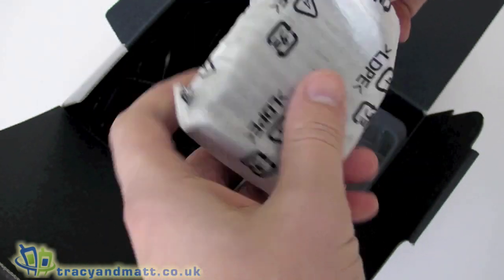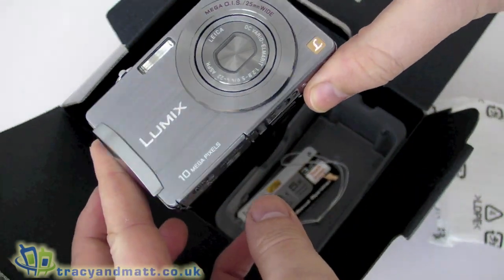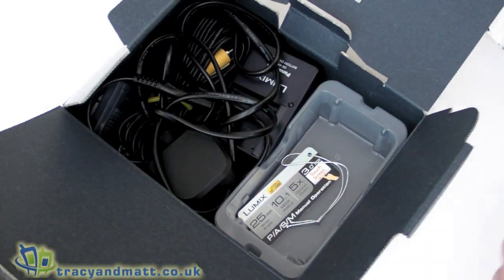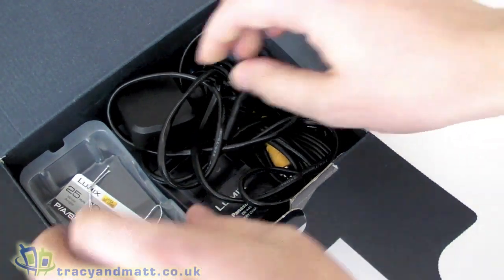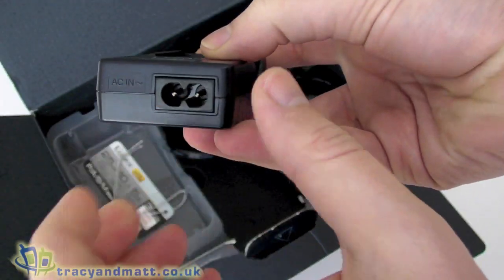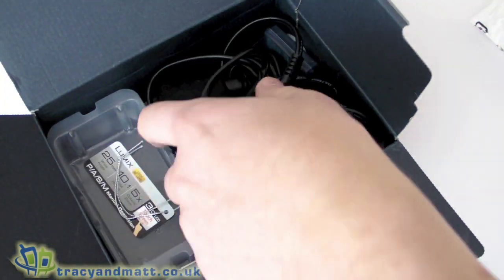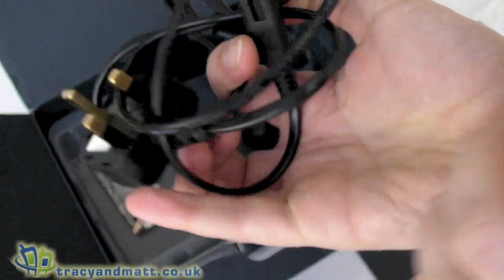The camera itself is packed just there, which we'll look at in more detail in just a second. There is a battery charger which requires a figure-eight style cable, and the battery obviously just plugs in there. There's the mains cable itself.